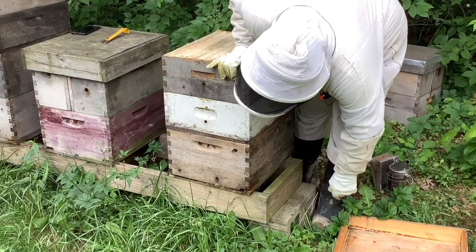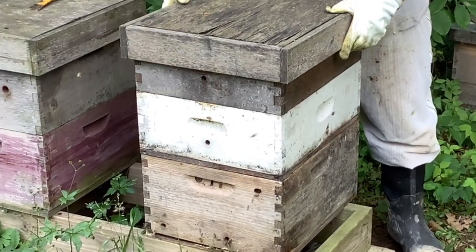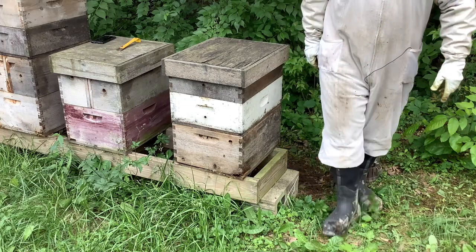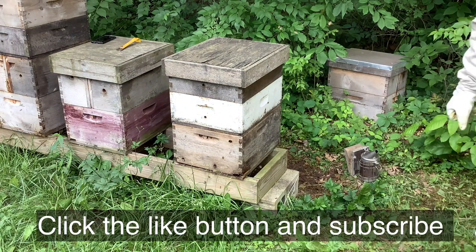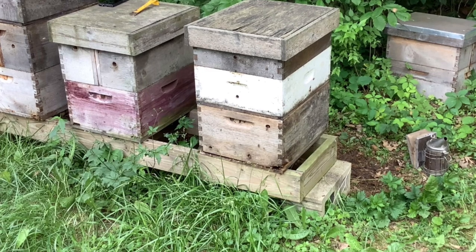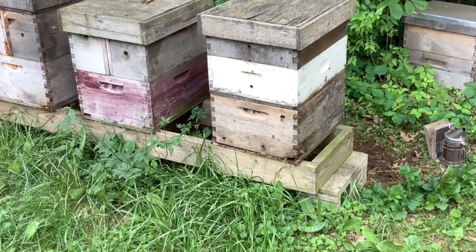Now it's time to put the cover back on this hive and call it done and let the bees do their work. One thing to notice is that I do have entrances in all of my honey supers — I've drilled a hole in there so bees can actually go in there without going up through the whole hive body and through the queen excluder. Some bees that aren't bringing in pollen and water to the bottom will go directly into the upper entrances and bring the nectar, which is a little bit faster for them.